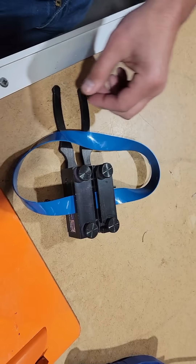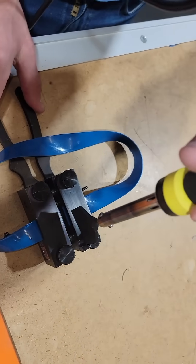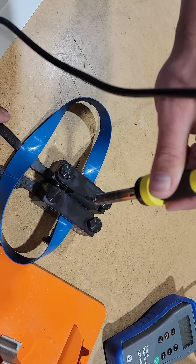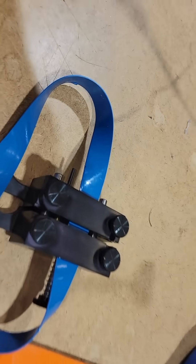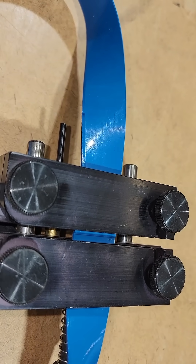Then you would take your heated heat wand. And then you just wait and give it time to cool.